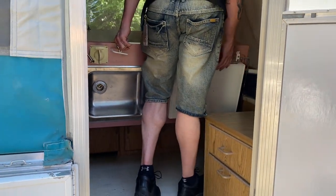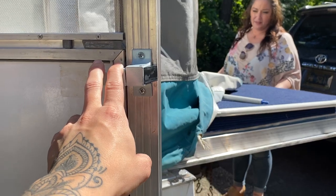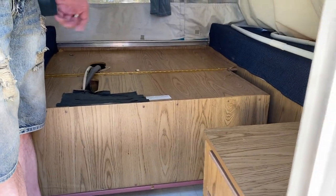Pull this bed out just a little bit — and then it just sets right down on top of that bar. Very cool, and that's all.